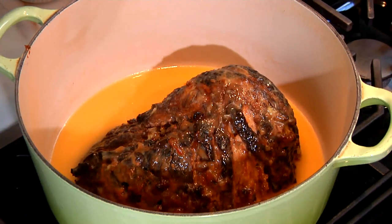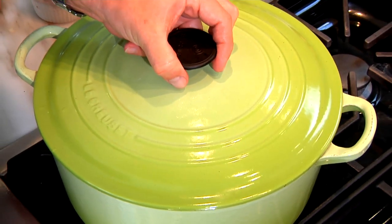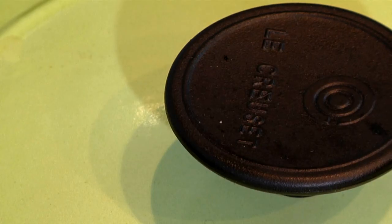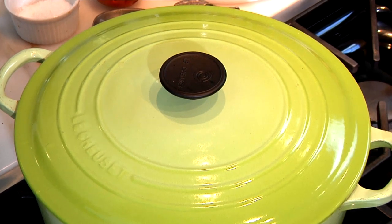Now very simply, cover the ham. This should not be cooked any other way but low and slow. All you're doing is reheating this ham — you're not cooking it, it's all pre-cooked. So remember, this is just low and slow.